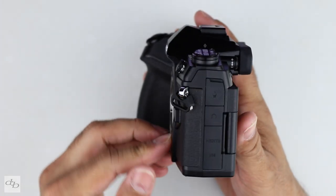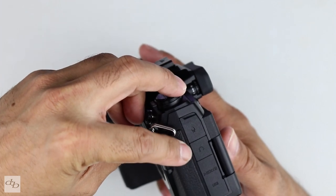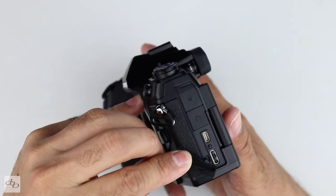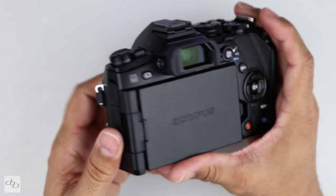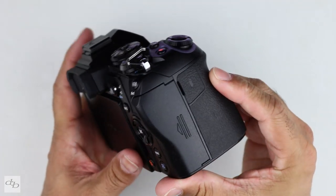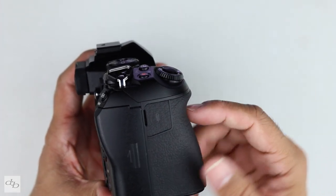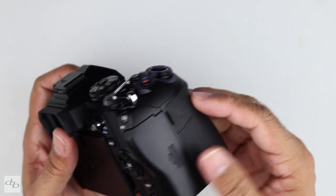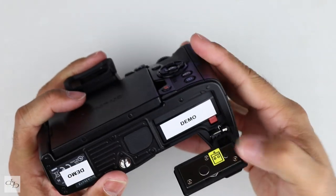Well-packed — they've even included on this side a headphone socket as well as a mic input, HDMI, and USB-C. Remember, this is two years old now, and companies like Olympus and Panasonic do like to pack the tech in, even though it's a Micro Four Thirds system. Twin card slots right there, and everything just feels decent, even the battery door.